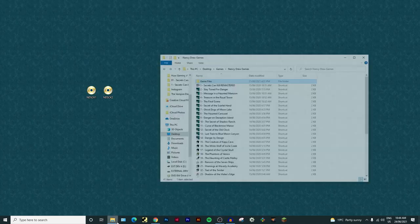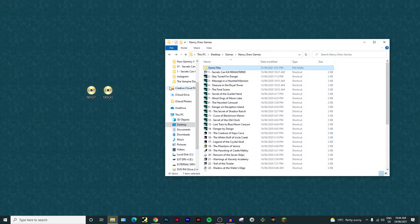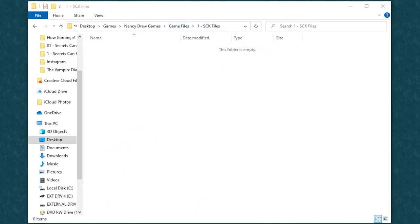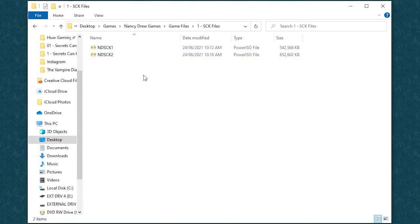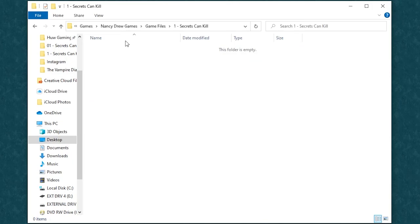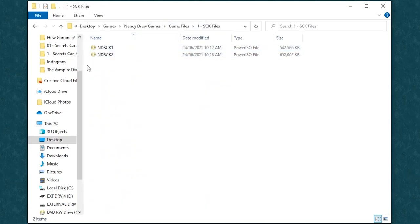Next we're going to create a place to put these discs. These are all my Nancy Drew games I've got installed. I'm going to create two folders just for Secrets Can Kill - one called 'SCK Files' and one called 'Secrets Can Kill'. I'm going to open SCK Files and put the two disc ISOs in there. Also, before you install the game, make sure there are zero save files in the system - just delete them, unless you have a save you want to carry over.